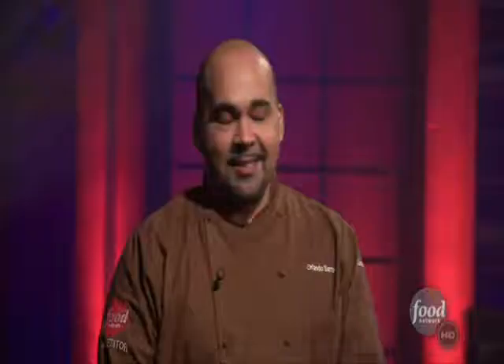We set the bar pretty high today when we told you to create a cake inspired by Disney Pixar's Toy Story 3. Y'all worked your hearts out, but only one of you is taking home the prize of $10,000. And that winner is... This is it. Orlando for Woody. Oh, my God. Congratulations. It was a lot. It was a huge undertaking, and in the eight hours that we had, I think we did fairly well.